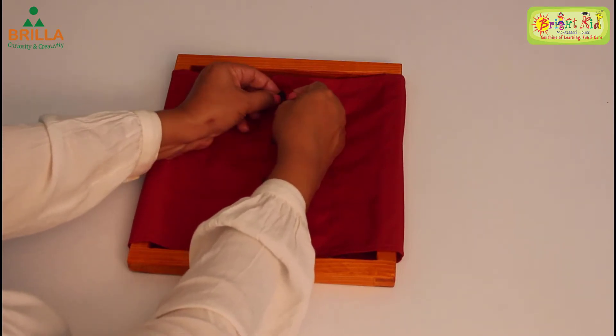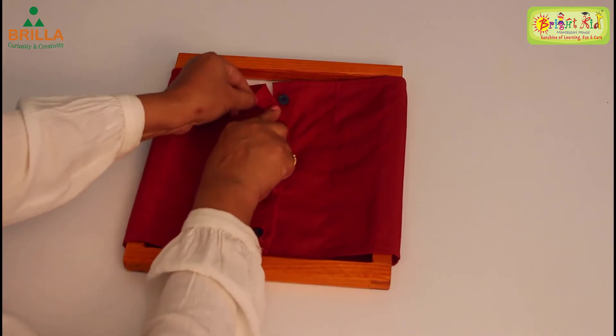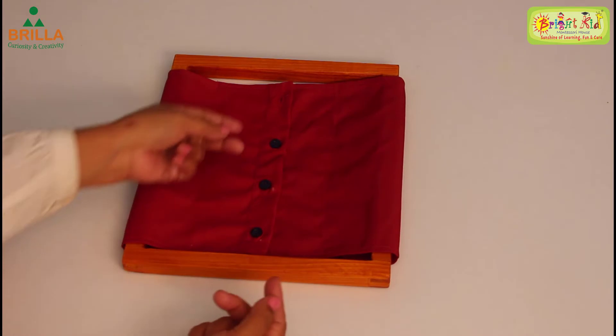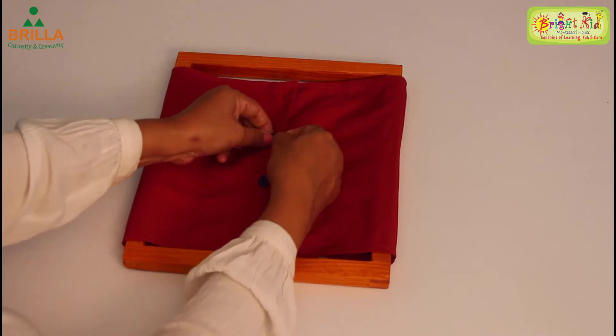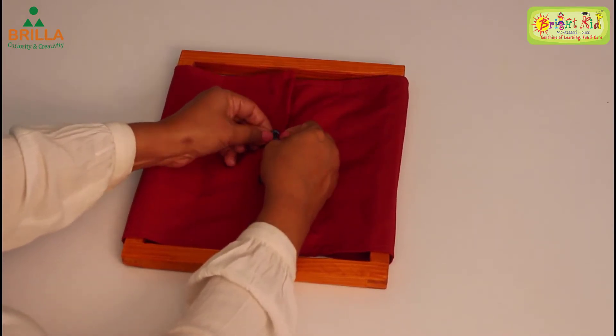Push the button down through the hole so that it comes out the other side. The button has gone out. Next, same way — hold the button, hold the flap, pull it, and as you pull you will be able to see the buttonhole. Once you see it, push the button down.